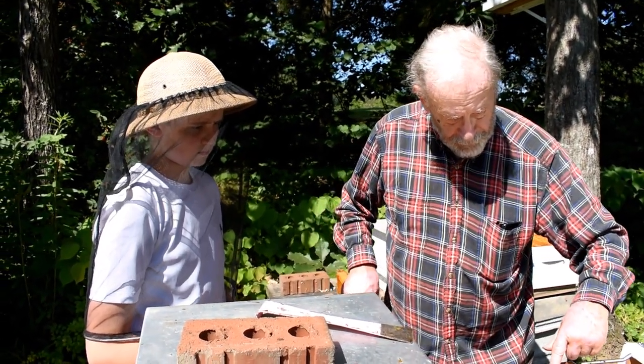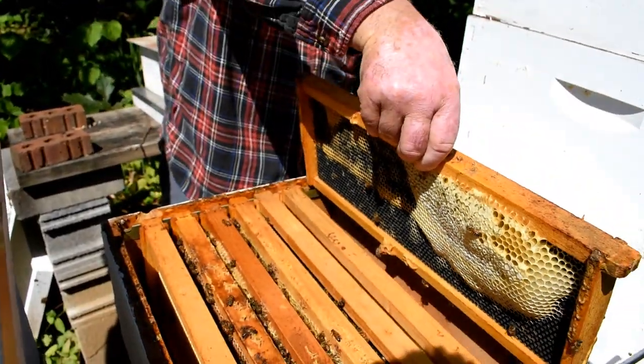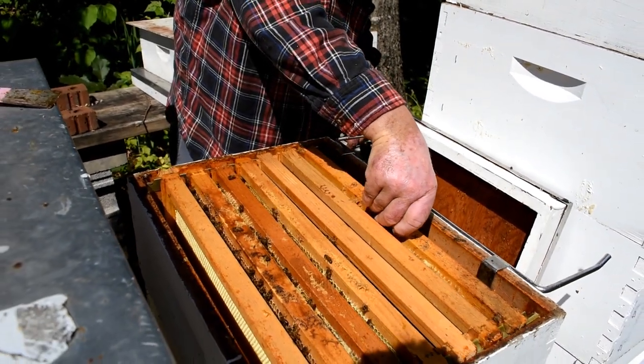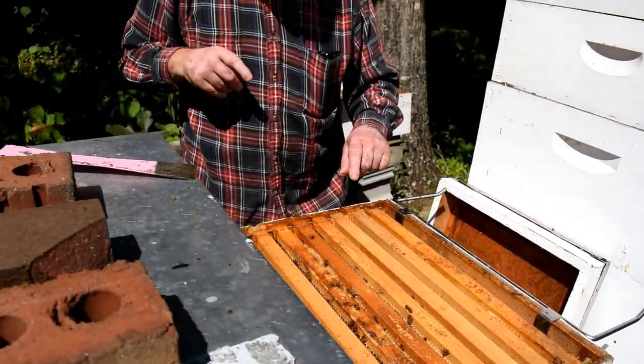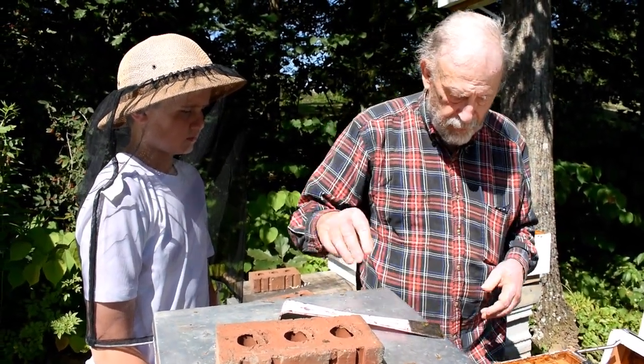See the little cells in here? This is called a honey super. We put the frames a little bit further apart than we do in the lower part because we want them to draw and pull them out further — make it thicker.